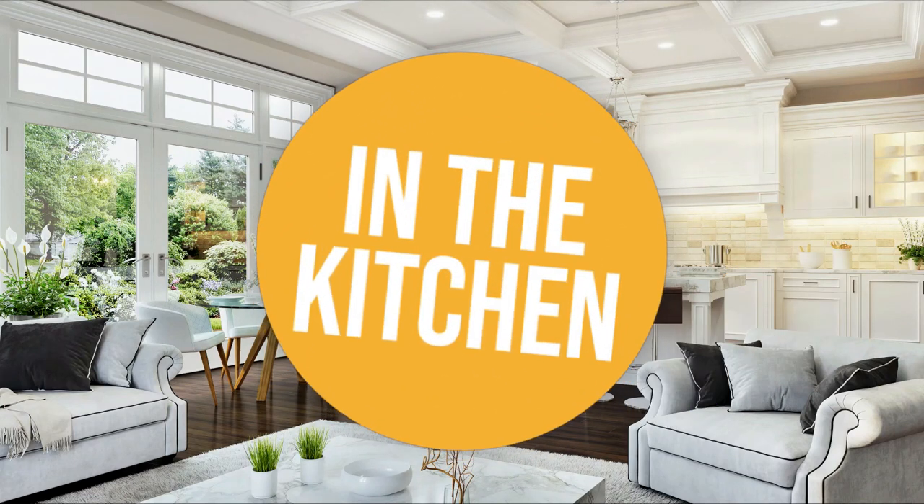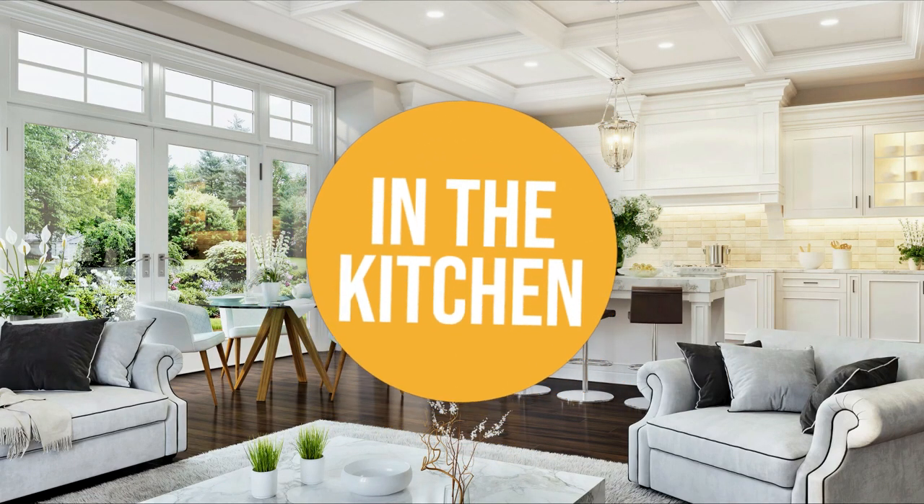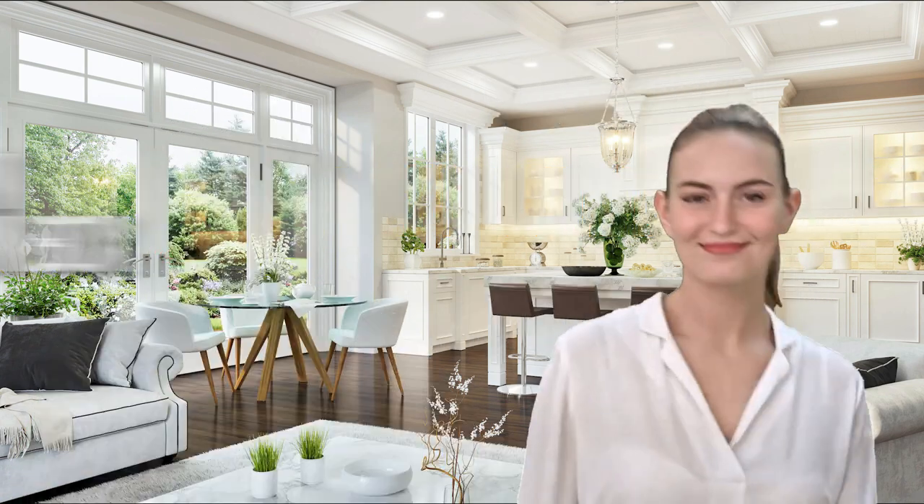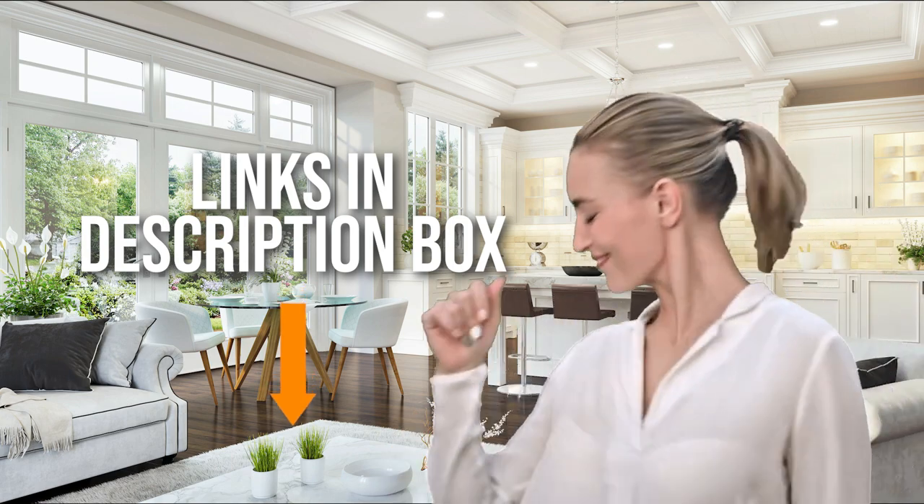Welcome back kitchen enthusiasts! We're in the kitchen, and we're here to help you decide which flat spatulas to buy today. As always, don't worry about taking any notes. All the links for the products we mention are in the description below.